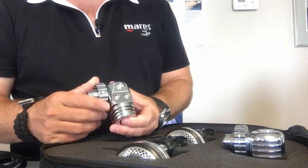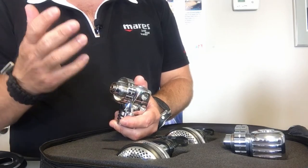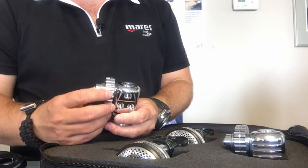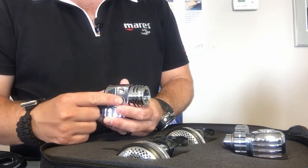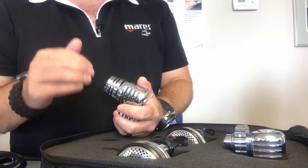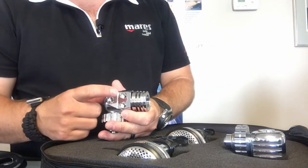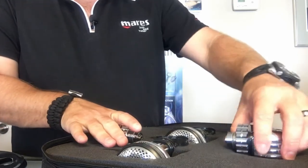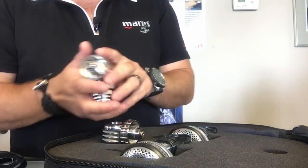It only comes in DIN, so you do need DIN valves on your cylinders — but most people diving back mounted doubles or sidemount will be diving DIN. Each 25x has three ports on the side; there's no port on the back side, so it's really designed for back mounted or sidemount systems. You get one high pressure port and two low pressure ports on each first stage.